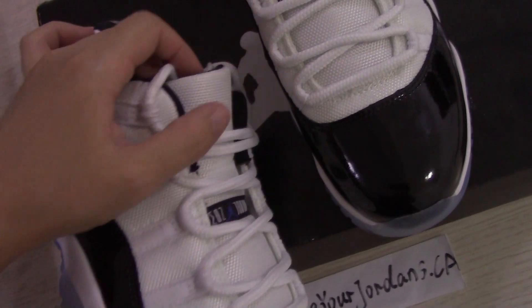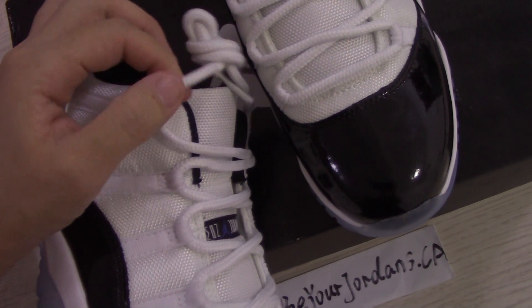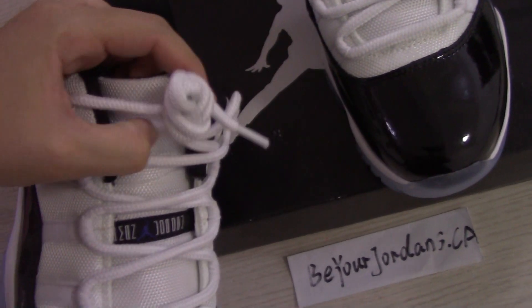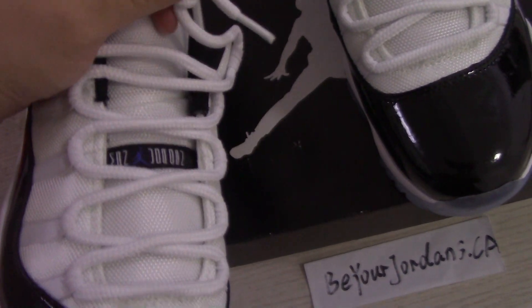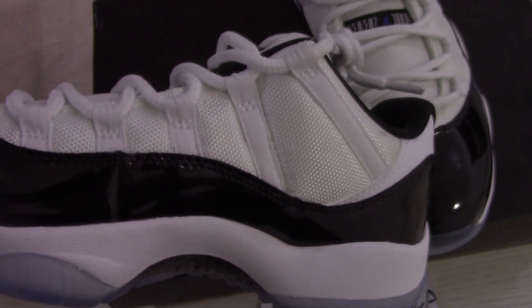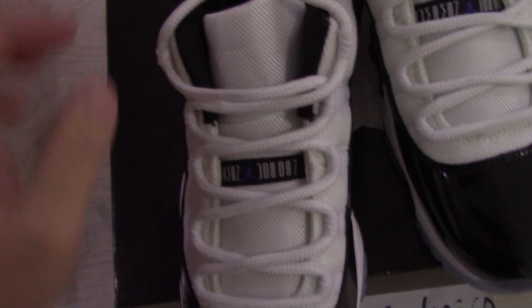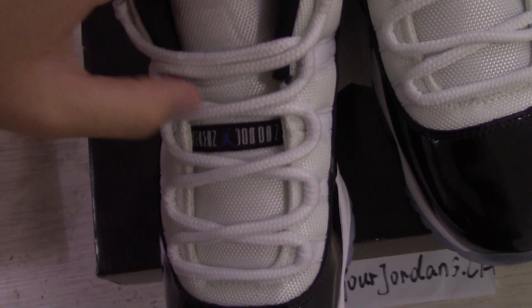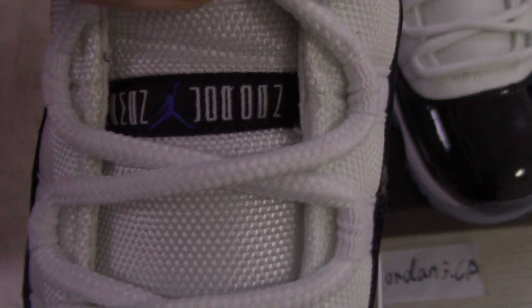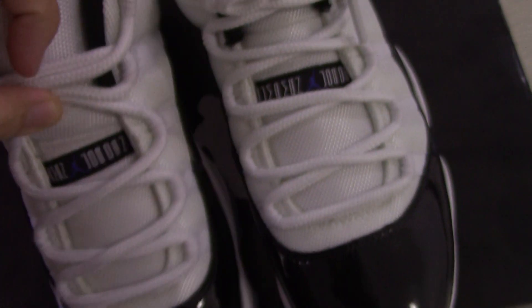On the other side you can see the same shoe lock here. And the top, the middle part employs the purple jumpman and also letters there, so both sides are the same.